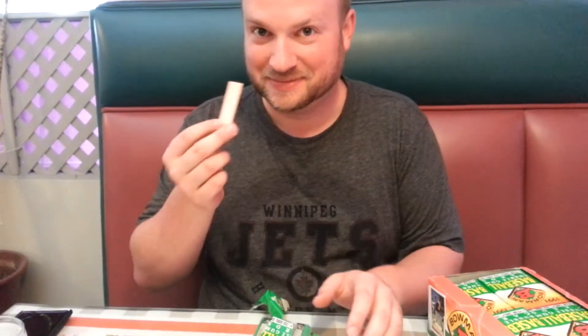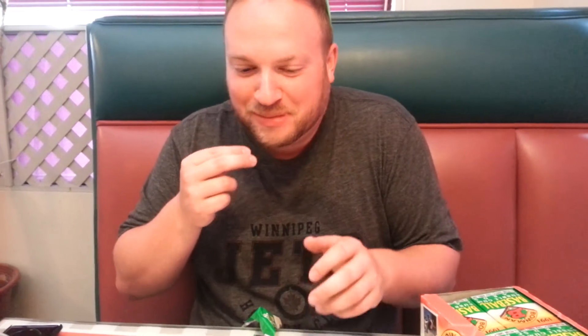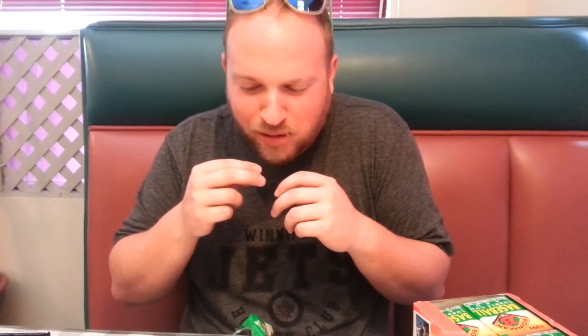Here we go. 22-year-old gum. Let's give it a try. It's hard. First, it's crunchy. It's crunchy gum now. Oh, God. How's it taste? There's no taste.